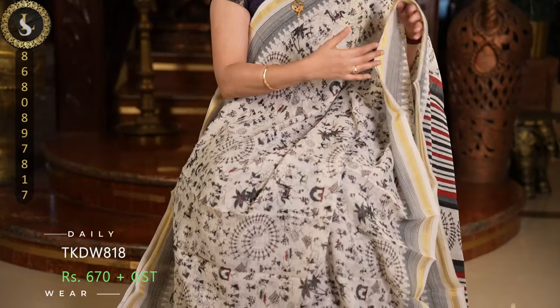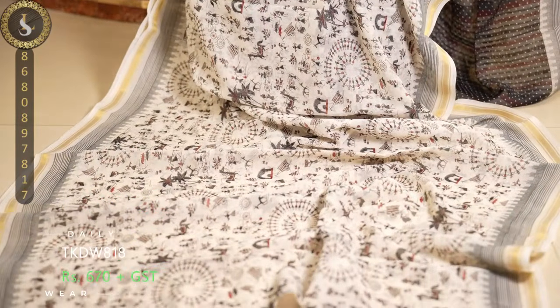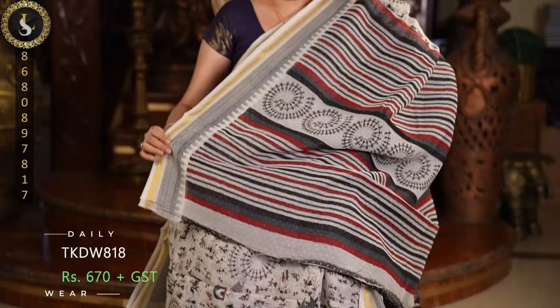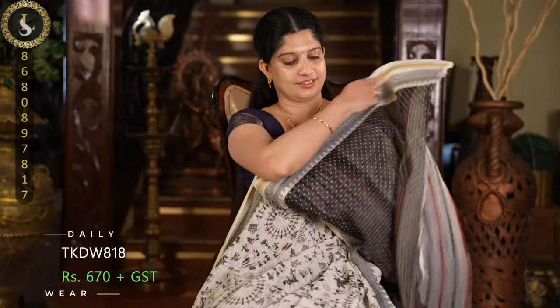Next one is also a beautiful combination — similar base, similar patterns, but a different contrast. This sari comes with a red and black combination in the pallu and a black dotted blouse.